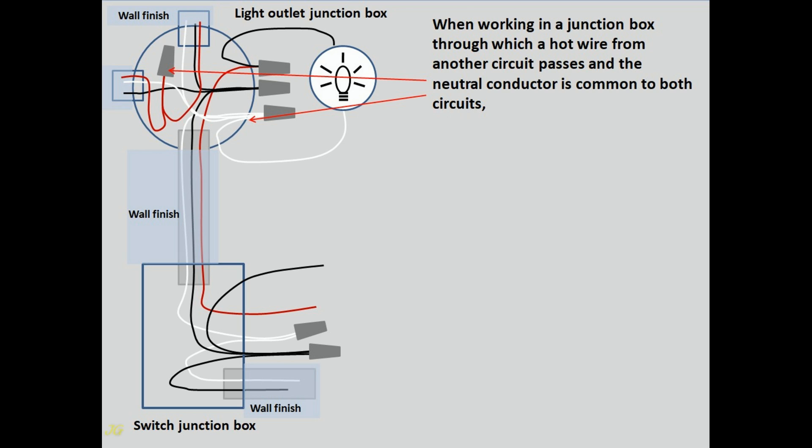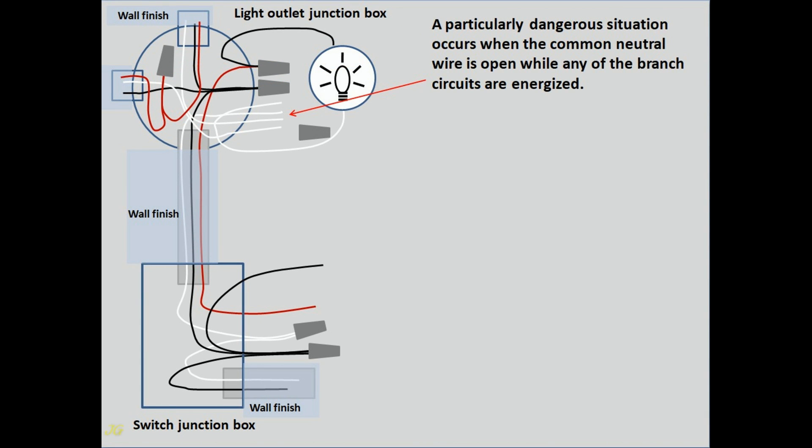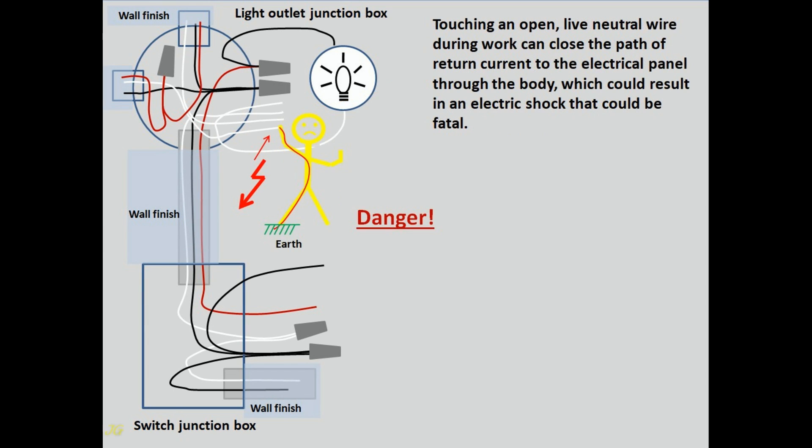When working in a junction box through which a hot wire from another circuit passes and the neutral conductor is common to both circuits, both circuits should be turned off. A particularly dangerous situation occurs when the common neutral wire is open while any of the branch circuits are energized. After opening the neutral wire while an electrical device — a light bulb or phone charger — is operating in the other circuit, the return path of current to the electrical panel is open. Touching a live open neutral wire during work can close the path of return current through your body, which could result in a fatal electric shock.